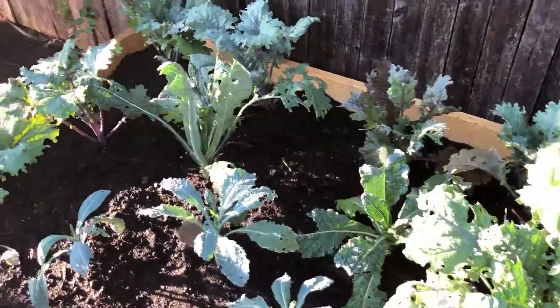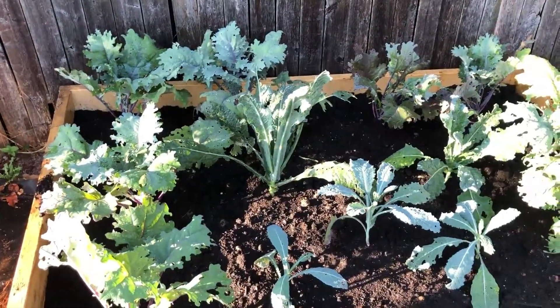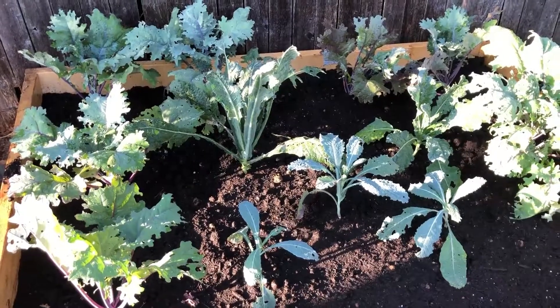And the kale has a new home — it's very pretty. Thank you all for watching. We'll keep you posted on the fall garden. Thanks for watching, I look forward to sharing more with you soon.